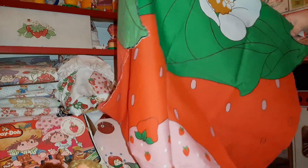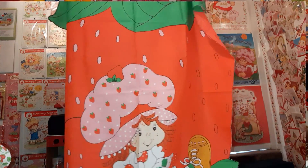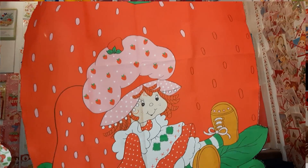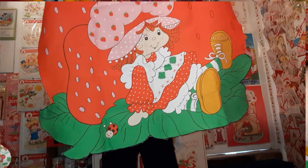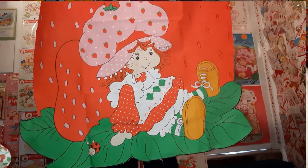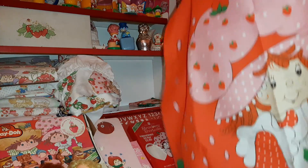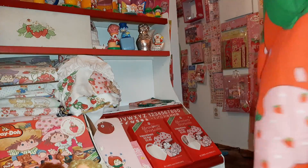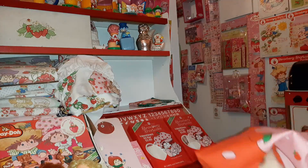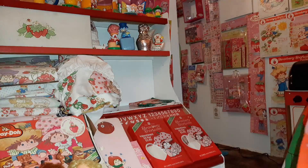This is actually large - apparently I paid a dollar ninety-nine for this one at Goodwill at some point. It's like a wall hanging; somebody has embroidered the edges and it's a big Strawberry with Strawberry on it. You just hang it up on the wall as a decoration. That's funny if people have that much wall space - not me.